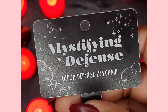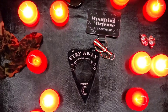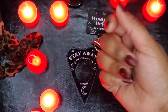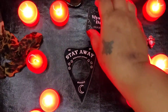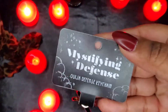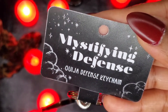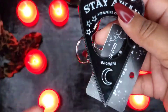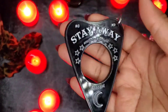Hi everybody, welcome back to my channel! Second video coming up, I'm doing pretty good. I'm gonna try — I know I say this all the time — but this video I could not help it. I got this planchet defense keychain from Not Your Average Babe Co and I love it. It is the cutest thing. I was gonna get one of those little jabby stabby things from the keychain section, and then I saw this online and I was like, this is so adorable.